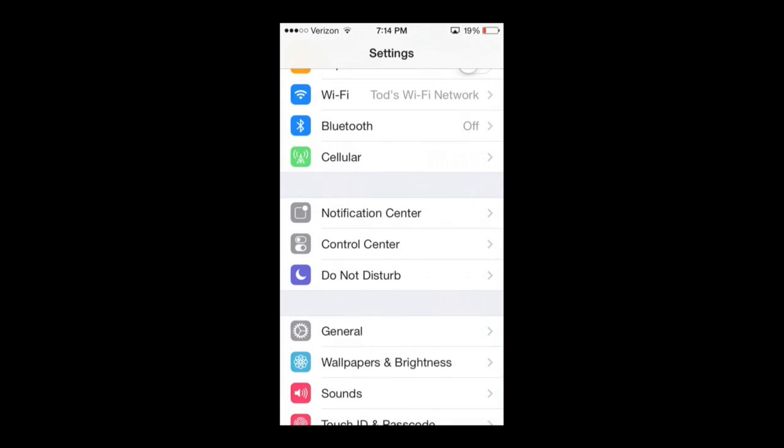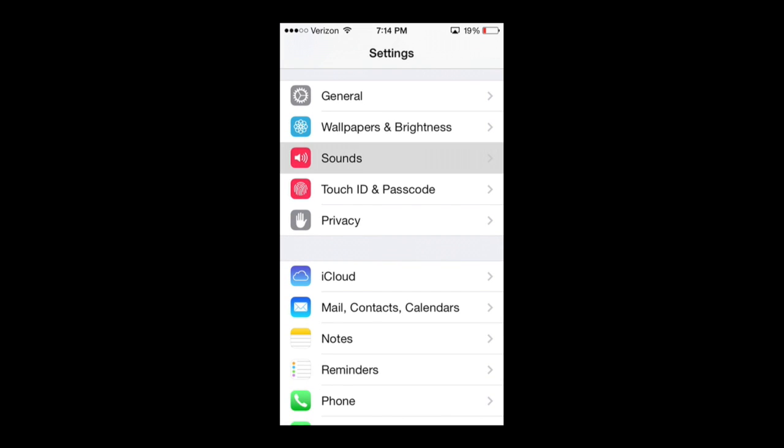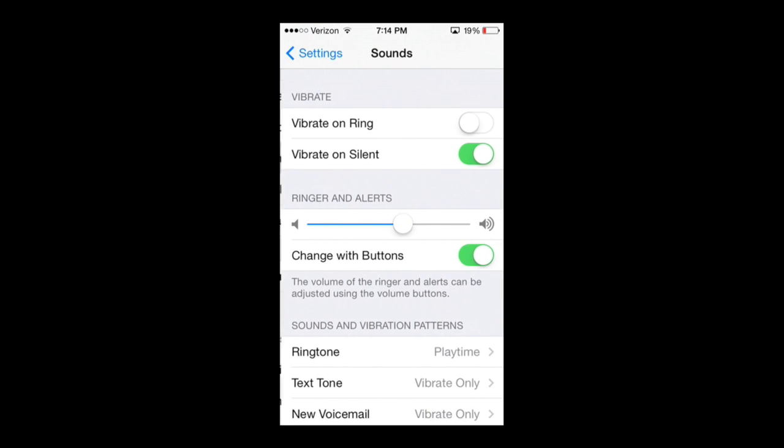I'll open up Settings and what you're going to want to do is go under Sounds — right here I have it highlighted — go to Sounds.